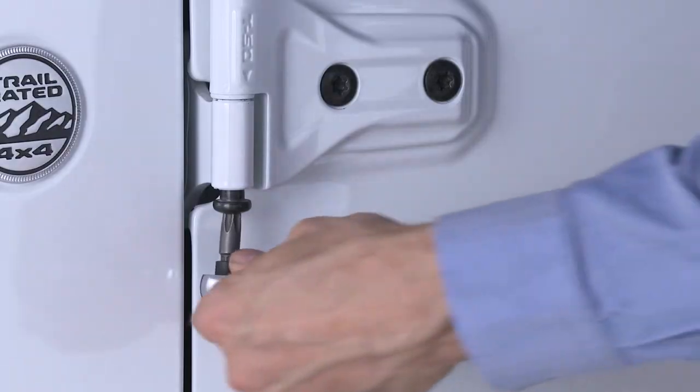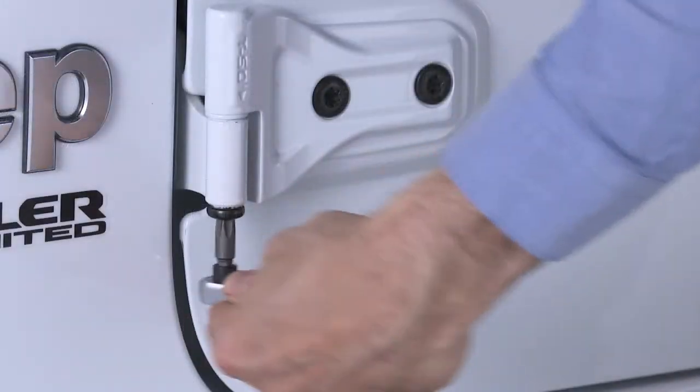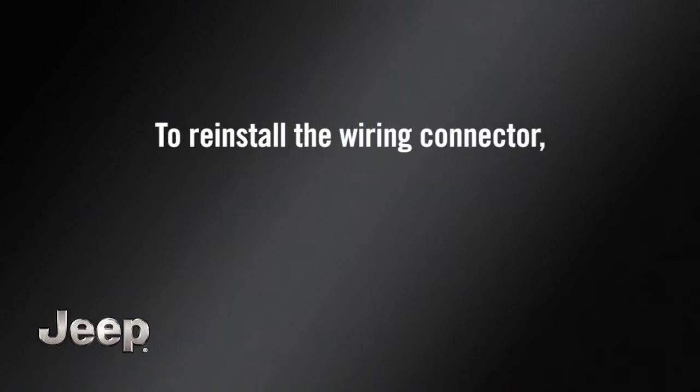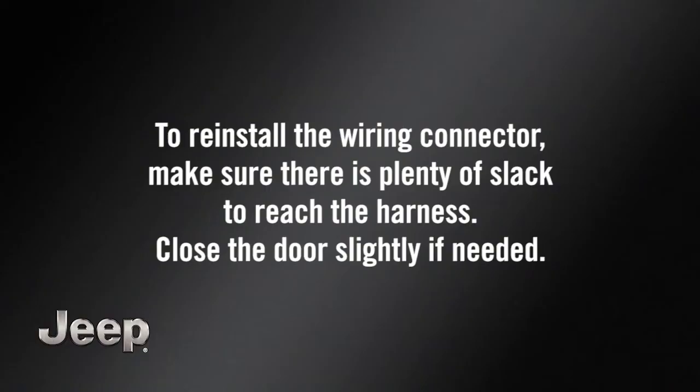Next, reinstall both outside hinge pin screws with the number 50 Torx head driver. To reinstall the wiring connector, make sure there is plenty of slack to reach the harness. Close the door slightly if needed.